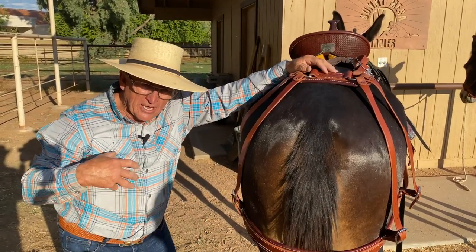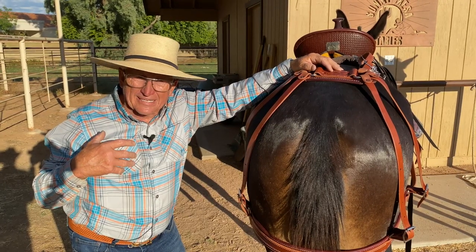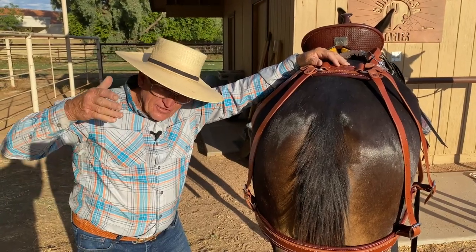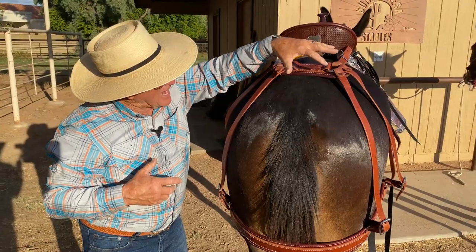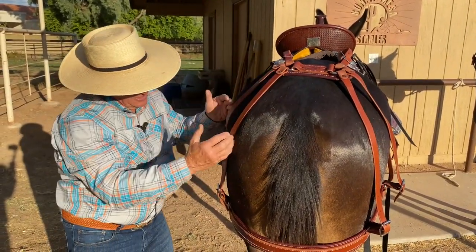The problem is our animals are stoic. They don't really say much about it until you start seeing them shake their head. When they're shaking their head, they're starting to say, 'Hey, this saddle is banging on my scapula.' So that's the reason I designed this one here — so it would evenly distribute each one of the quarter straps to come down into place.